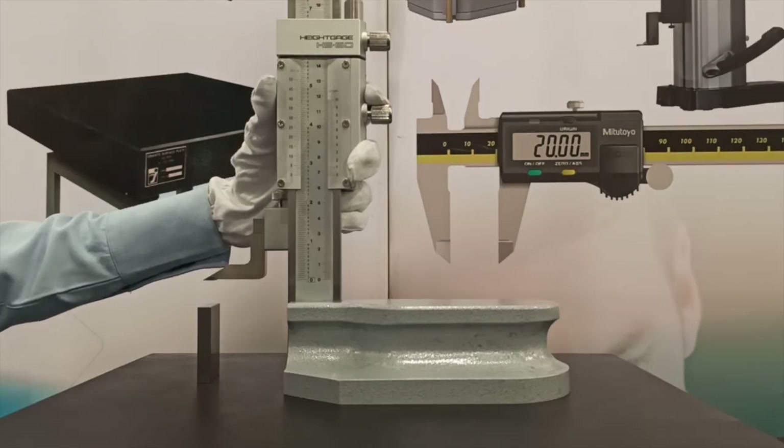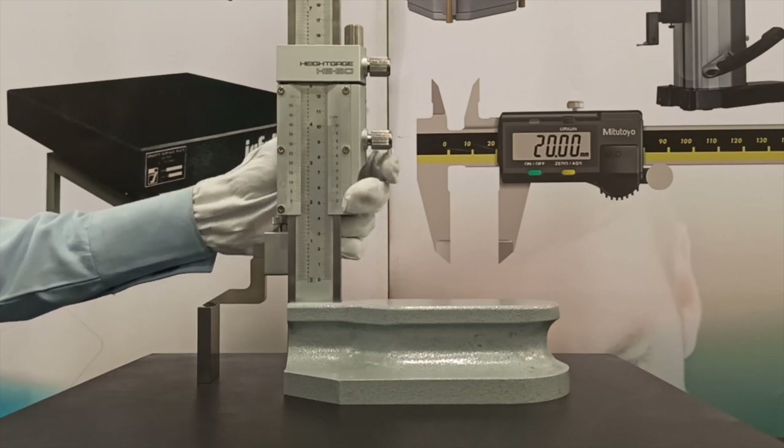If the main scale of the height gauge can be moved, move it as required and securely tighten the fixing nuts.